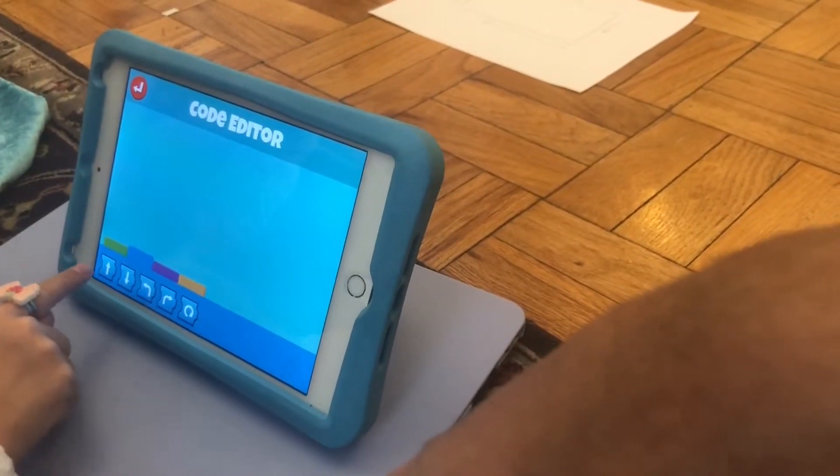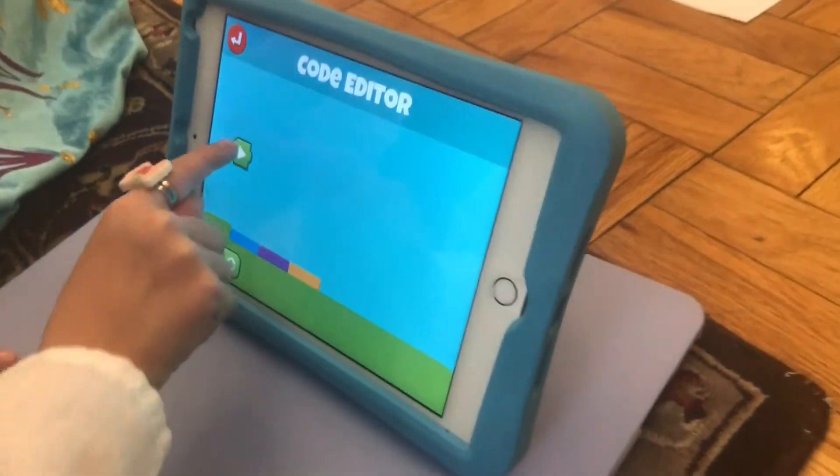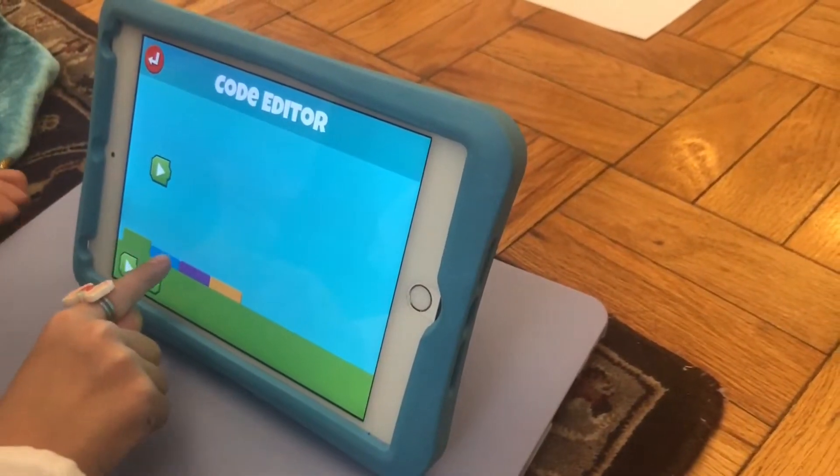We need to start first. Straight. Where do we start? Green. Good job. And then Tilly can do the blue. This one — blue.